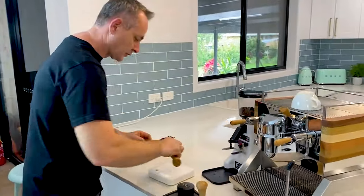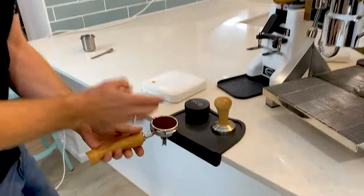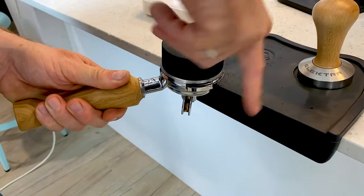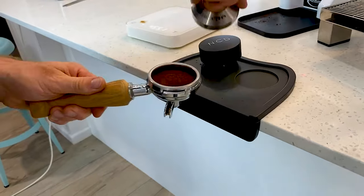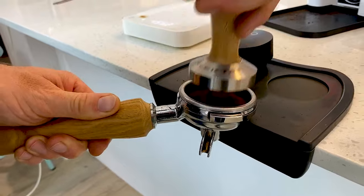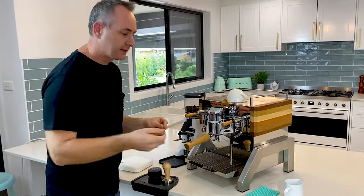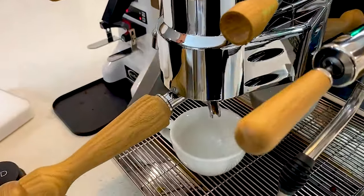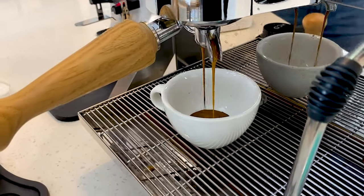We need to get the grind nice and level before we use our distributing tool — the Nucleus tool today. Pop it in, give it a good spin. Using the tamper that came with the Electra machine: nice and firm, give it a bit of a turn. No re-tapping — just polishing it like that is awesome. Lock the handle in. We've got three seconds of pre-infusion, which is what I'd call line bar pressure — the pump hasn't been activated yet. Then you can hear the pump kick in and we get that awesome espresso coming out.